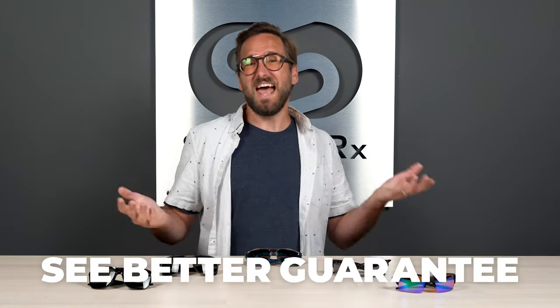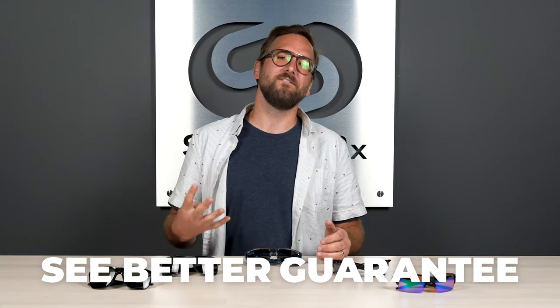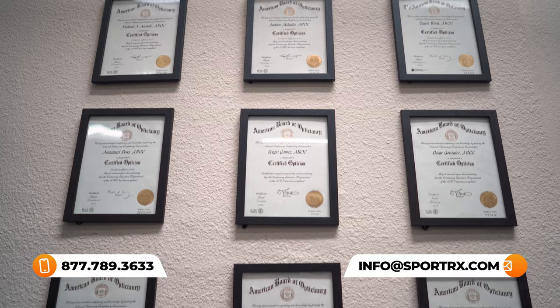Before we get into this, if you like any of these and you're ready to order, don't forget about Sport RX and our See Better Guarantee. With that, you're never stuck with something you don't like — you have up to 45 days to figure that out, even in prescription, and we will take care of you. To get it right the first time, you can always reach out to our friendly opticians who would love to help you.